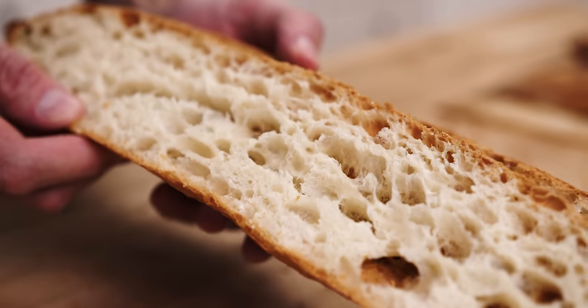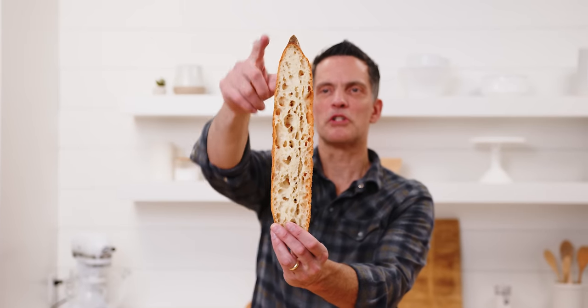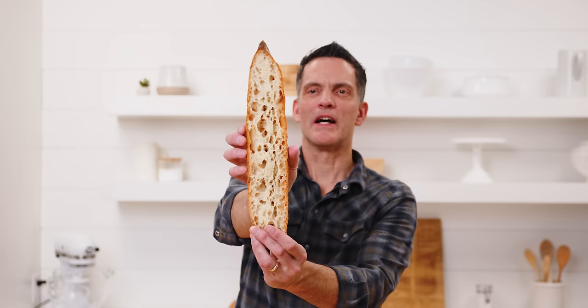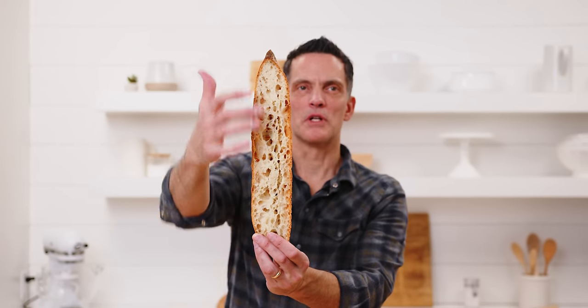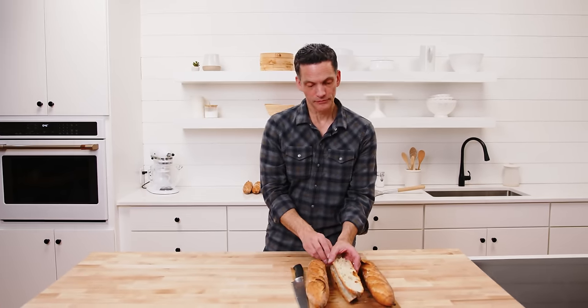Look at the edge crust on that though — that's pretty good. You see how it's got this eggshell situation? You want to have this crispy, well-set crust, but then this webbed matrix inside. If you can get that, it's worth struggling for, it's worth striving for.